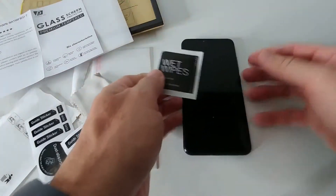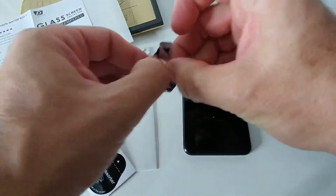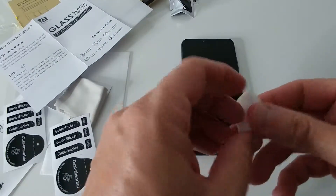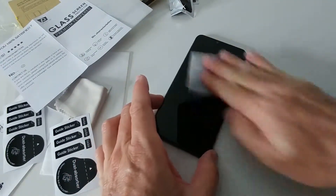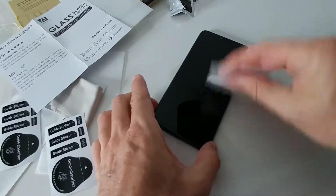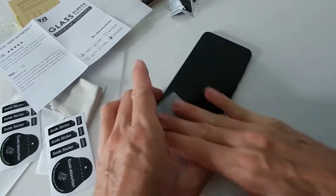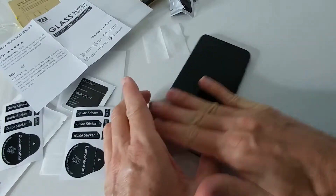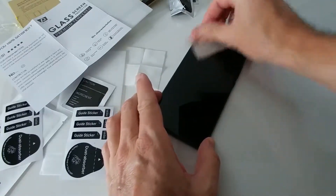I'll do this in real time so you get an idea how long it could take. I'm not super experienced, just an average user. This wipe is a little bit wet but not too wet. I'm using both sides so it should make the screen pretty clean. After that I'm wiping it with the anti-static towel — it should be pretty good.